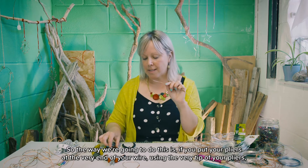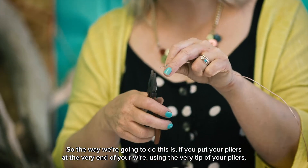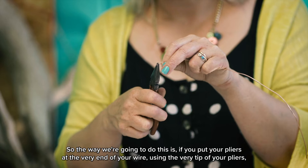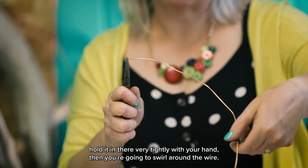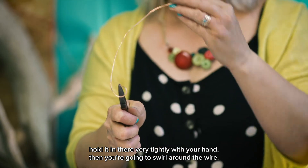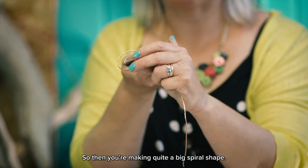The way we're going to do this is to put your pliers at the very end of your wire — using the very tip of your pliers, hold it in there very tightly with your hand — then you're going to swirl the wire around so you're making quite a big spiral shape.